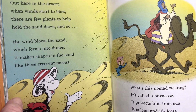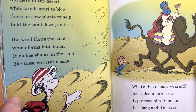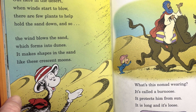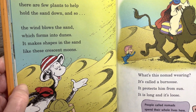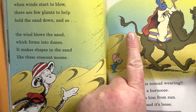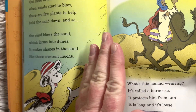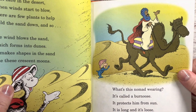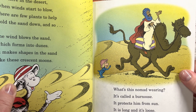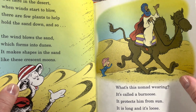'Out here in the desert, when winds start to blow, there are few plants to help hold the sand down. So the wind blows the sand, which forms into dunes. It makes shapes in the sand like these crescent moons.' The wind blows the sand up but there's a steep drop off on the other side. 'What's this nomad wearing? It's called a burnouse. It protects him from sun. It's long and it's loose. People called nomads spend their whole lives here. They move place to place and keep moving all year.'